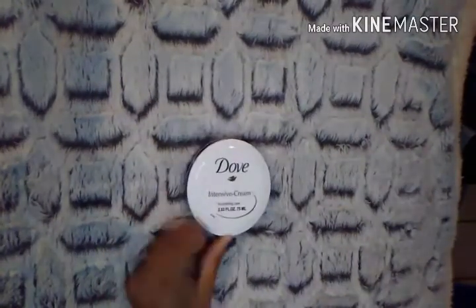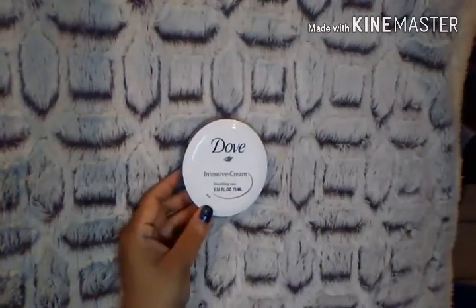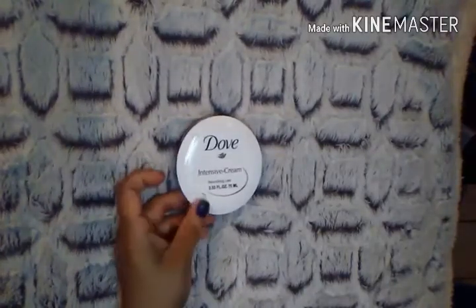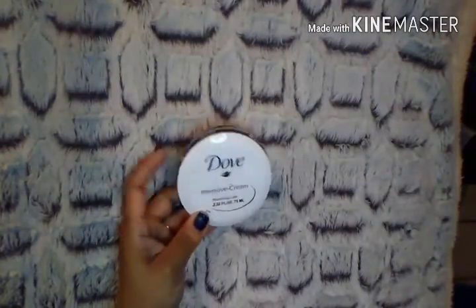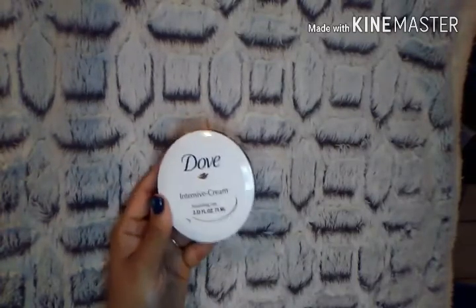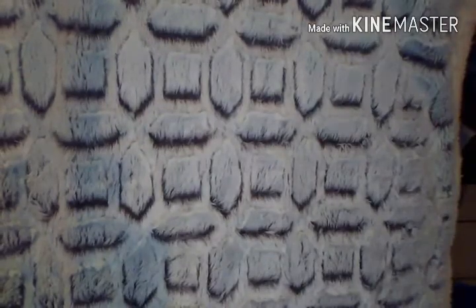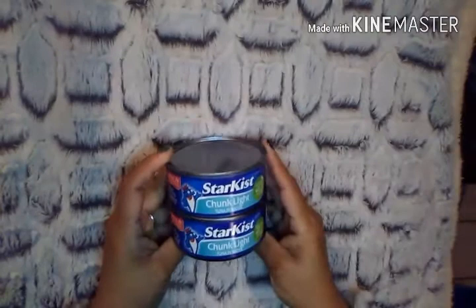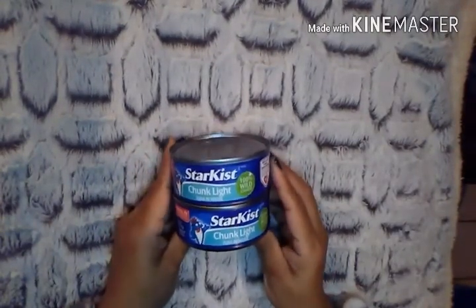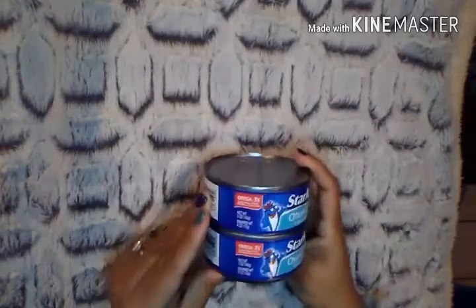I purchased two of these Dove Intensive creams — I actually gave one away to my aunt. I've heard a lot of you raving about it, so I wanted to try it for myself. I also love how sleek the container is; it fits perfectly in my bag or gym bag. Then I picked up two Starkist Chunk Light Tunas in Water — 100% wild caught, which I love to see.